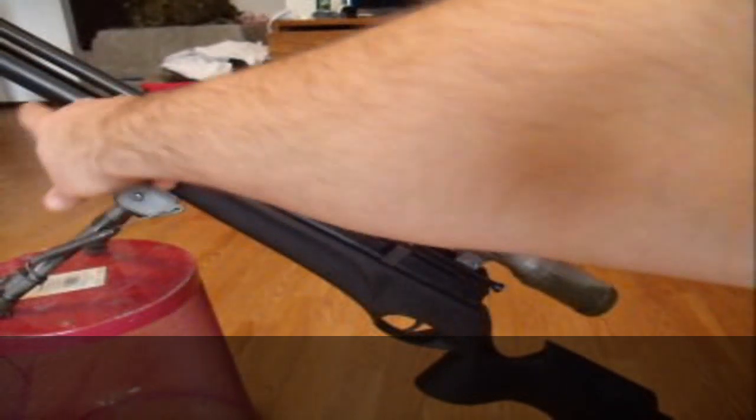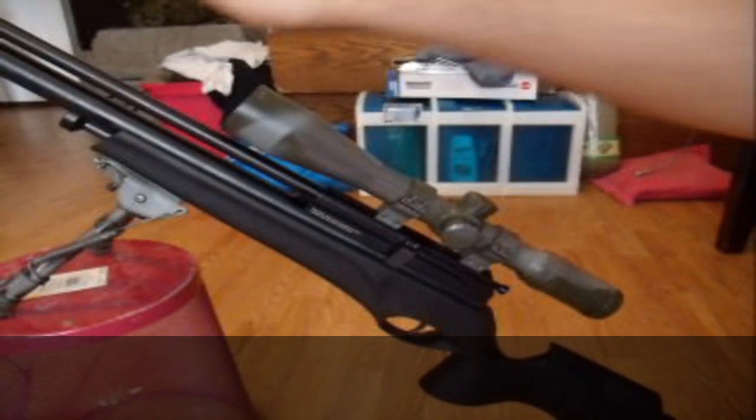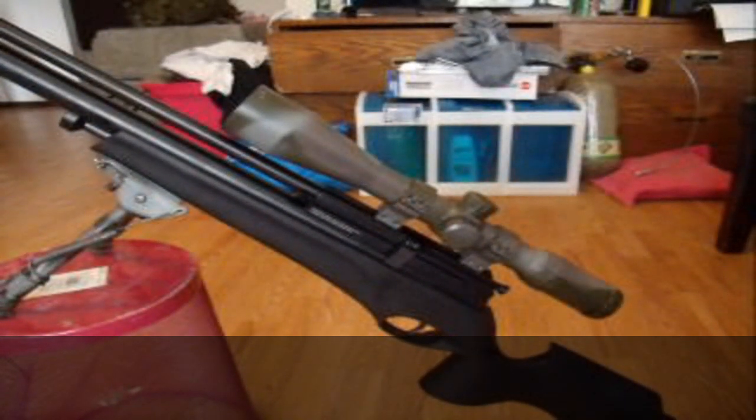You can decock the gun by just holding this down, pushing it down a bit and pulling on the trigger, and it will come back out. If you're going to do that, make sure you point it at the ground — just common sense. The trigger is real nice.